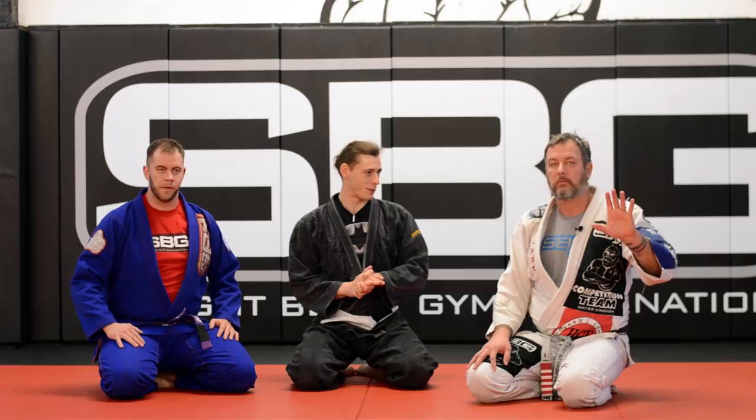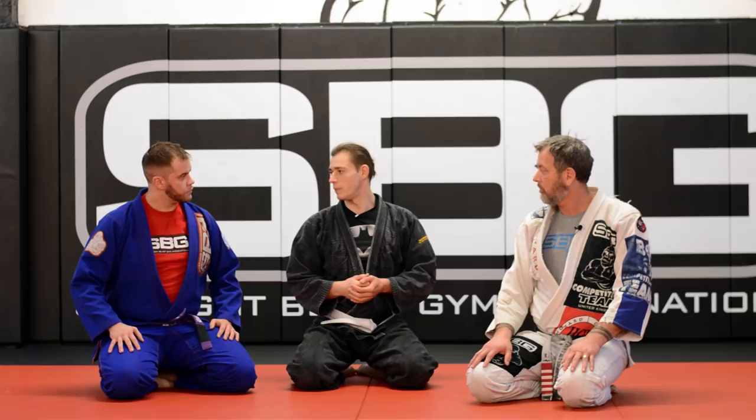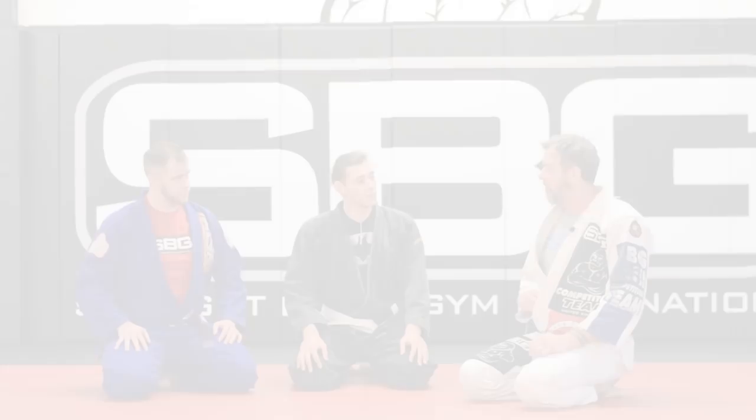Hello everyone. I have the pleasure to be here with the founder of SBG International, Matt Thornton, and his brother, who's a coach in SBG. Today we're going to look at the mount — I will try to maintain my mount on top of Zach. I will suck very bad at that, although I'll try very hard, and then Coach Matt will look at my mistakes, give me some advice, and we'll see how much my game changes.